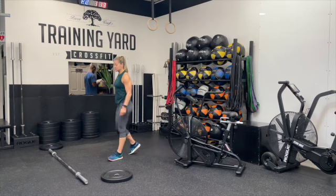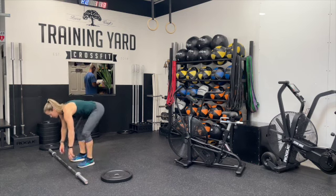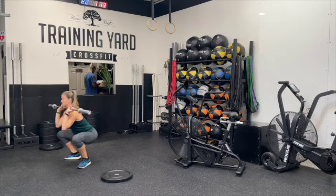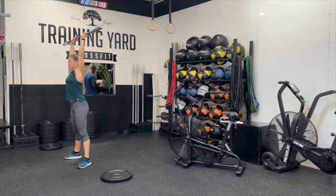This will be our lightest bar, and you're going to complete 18 thrusters. We want to make sure that we set ourselves up in a good position in the front rack. We're going to squat down, come all the way up, and get that bar up overhead, making sure we get that full lockout. That bar is going to be over the center of our body, dissecting us by the ear, hips, shoulders, and heels — a nice long line.